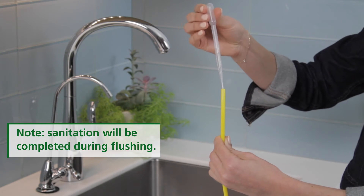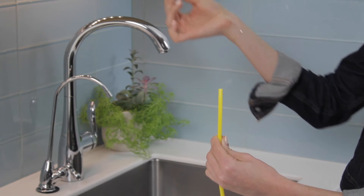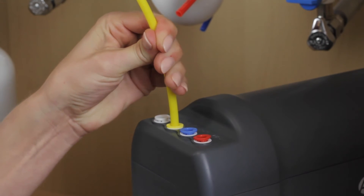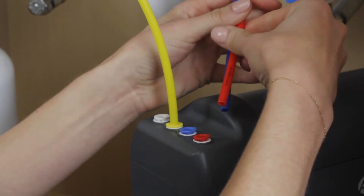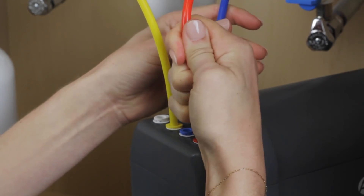Using the eyedropper, add three milliliters of bleach to the open end of the attached yellow tubing. Connect the water tank to the system manifold by connecting the yellow tube from the tank to the yellow port on the back of the system manifold labeled 'tank'.